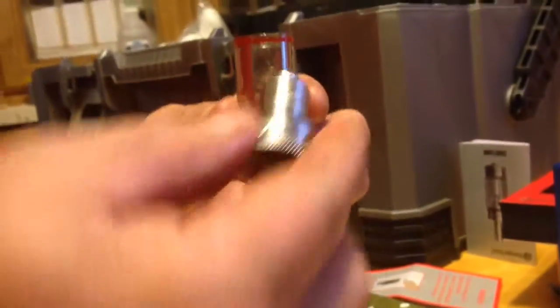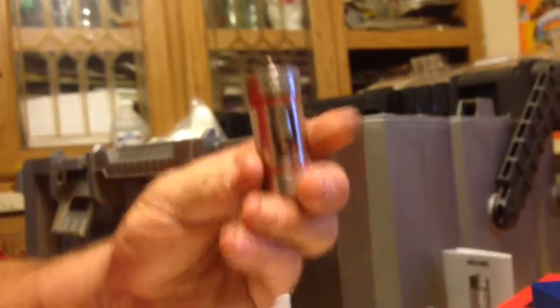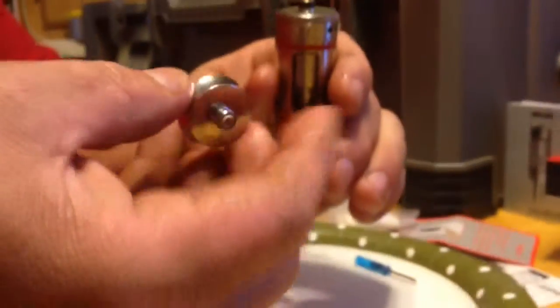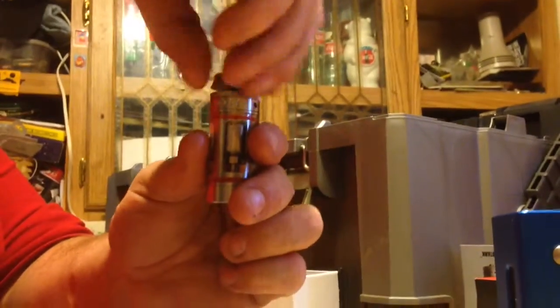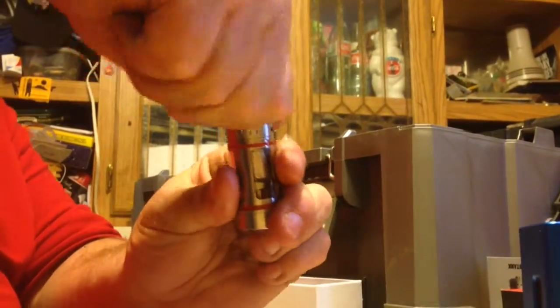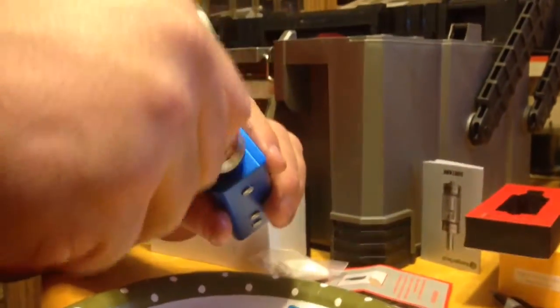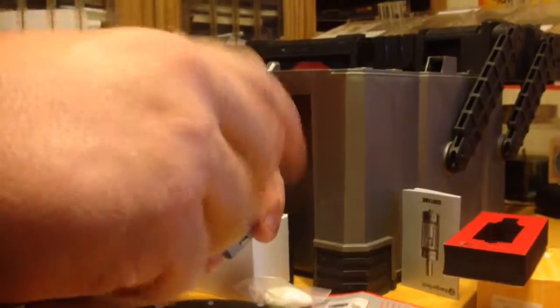Then you'll take this and you'll screw this onto here just like before. Then this little piece that comes with you — you take this little piece and you screw it on the bottom of the KagerTech tank. Now this is what you're going to put on your box or your mod or anything that you have, and then that is screwed in.